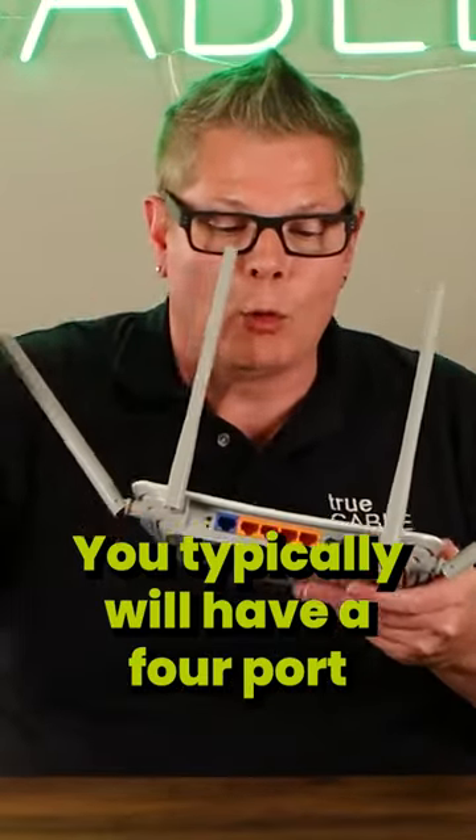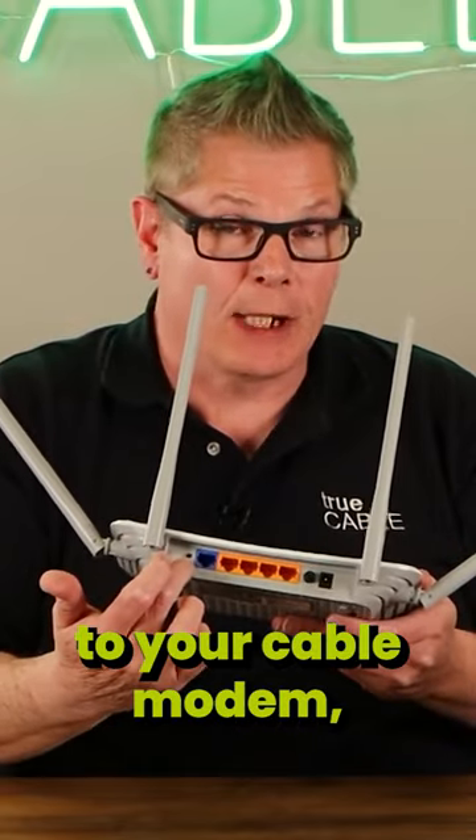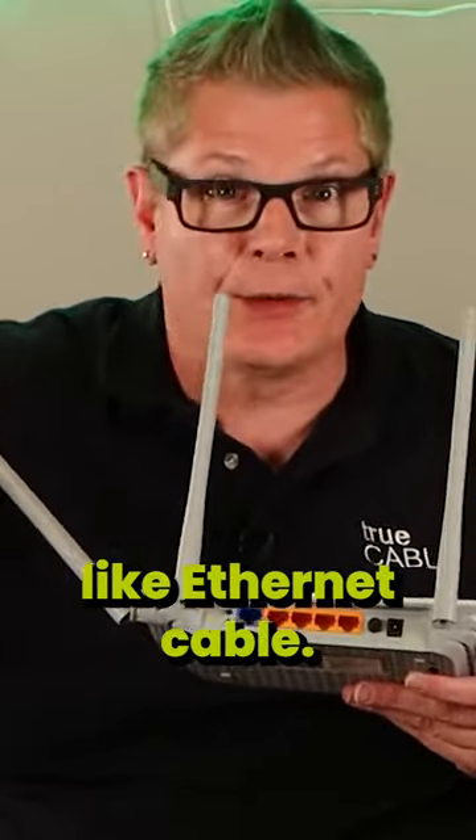You typically will have a four-port Ethernet switch — these orange ports. The blue one is for connecting to your cable modem, but the four ports here give the ability to plug in things like Ethernet cable.